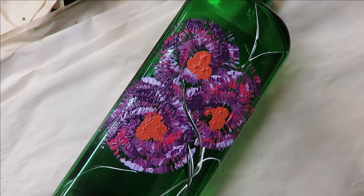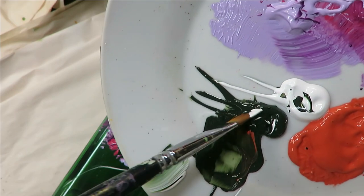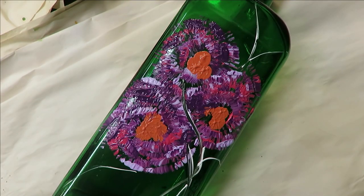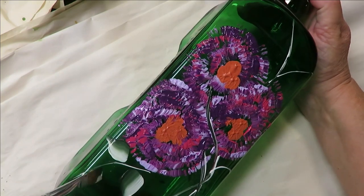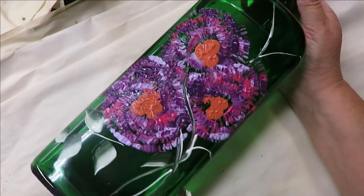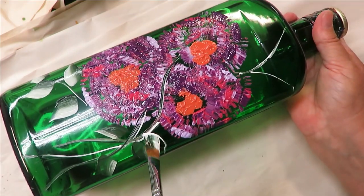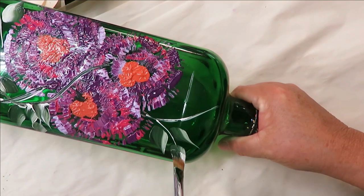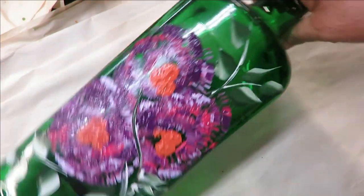Now I'll take my flat brush, dip one side into one color and the other side into the next — this is for the leaves. Do some blending strokes, back and forth however you want. I don't make a big deal out of loading brushes. I'm just pressing down and turning them. If you want to add a few little leaves coming out from the stems you can do that. I'm pulling out from the stems and coming up to the top where some of the other stems are.